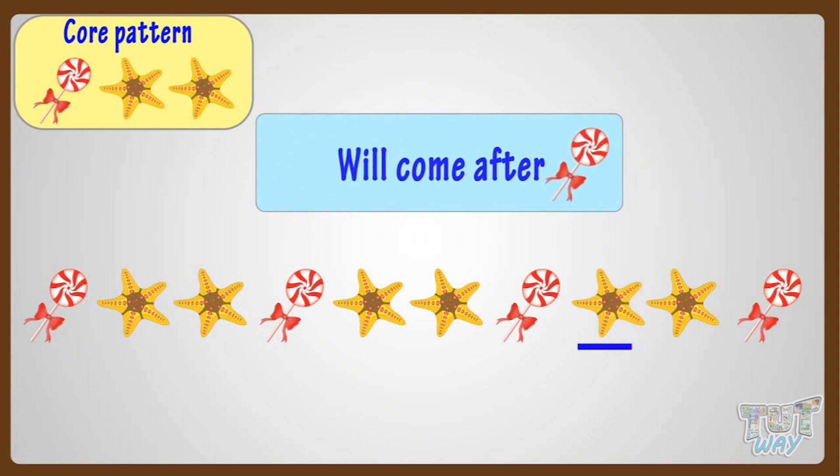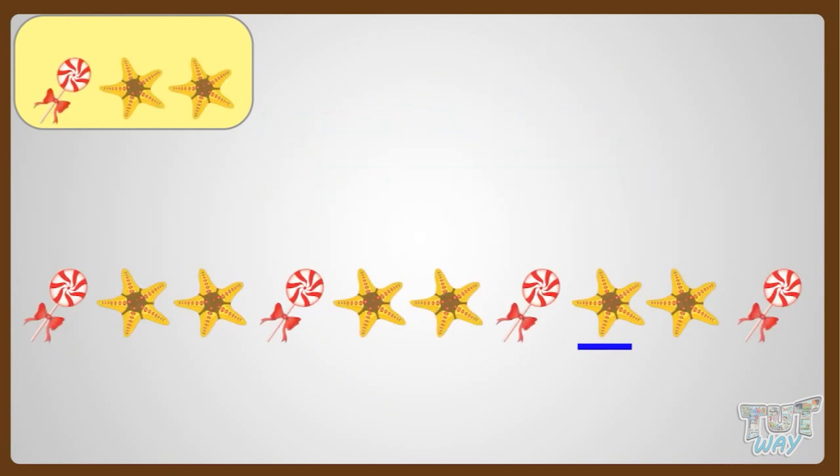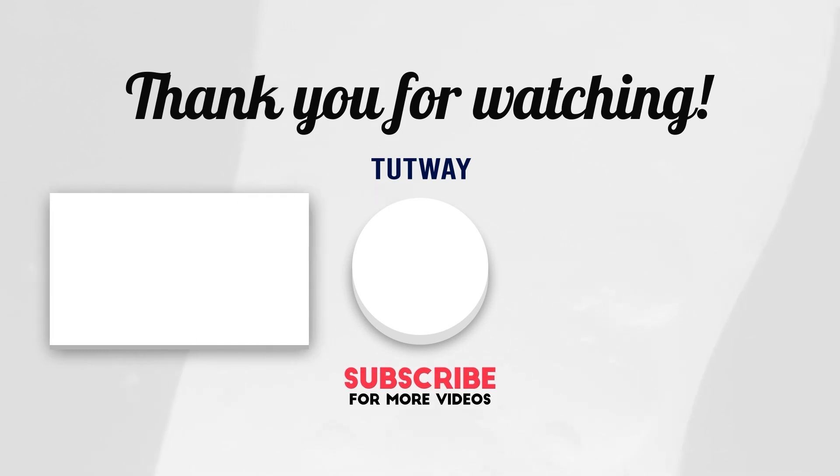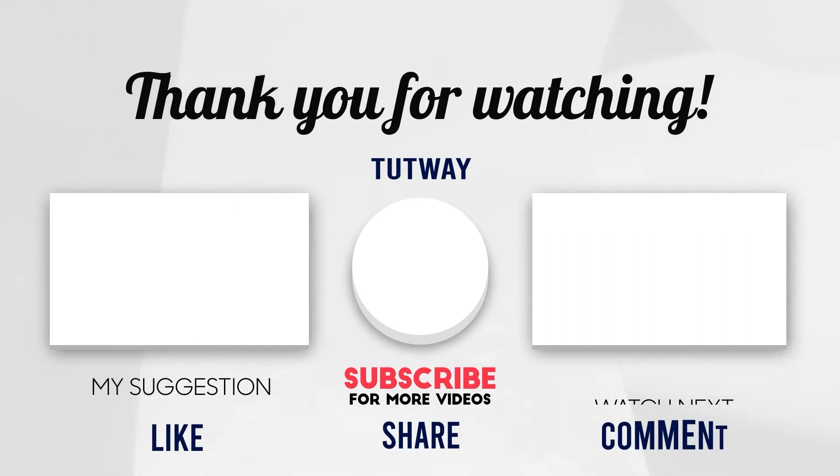Wow! I have completed all my patterns! Thank you so much! Thank you so much for watching. Don't forget to like, comment, and share this video. And if you want to see more fun videos, you can hit that subscribe button. You can also follow us on Facebook and Instagram for more content. Bye-bye!